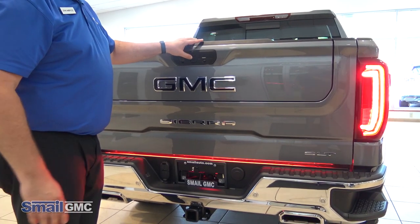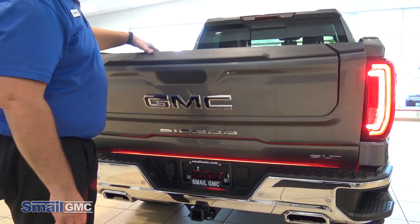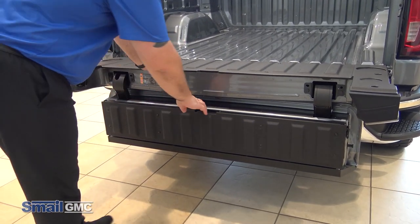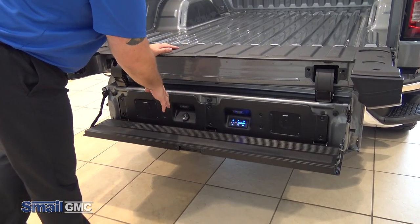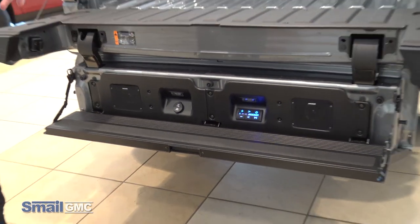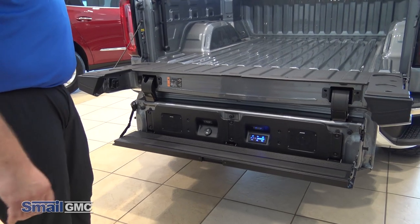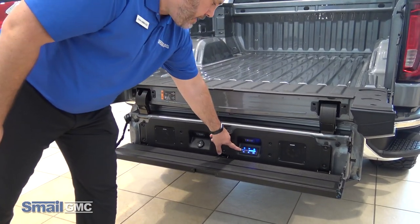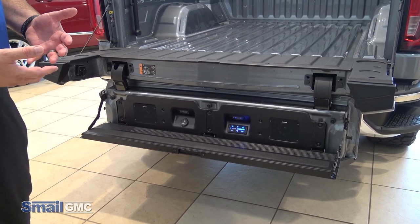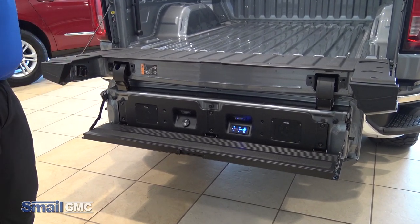With the speaker system that's in the MultiPro tailgate here, what it'll do is — once you have your phone paired to it — you can pair through Bluetooth, USB, or auxiliary input. As soon as you open this step down, it powers on. You don't have to have the truck running. Once it pairs, you're going to see this stop blinking, and it will just automatically start playing music from your paired device.